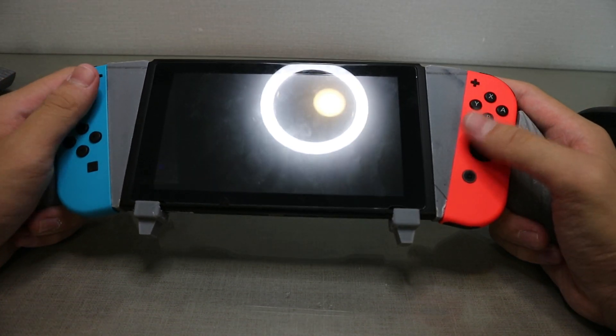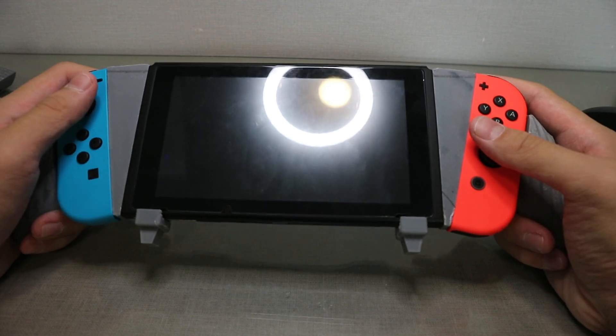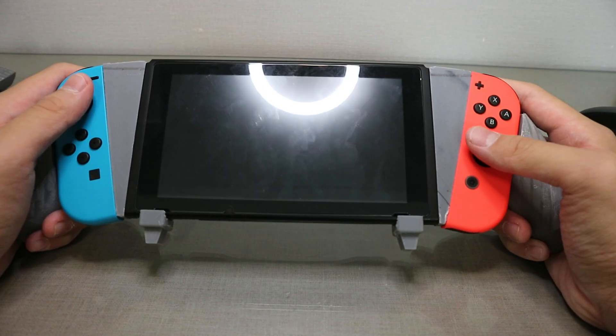The new one is perfect. It rests perfectly on the joysticks and every button is easy to press. The lower buttons I couldn't do much about, but the main buttons you use are easily accessible, which is what I meant to solve in the first place.